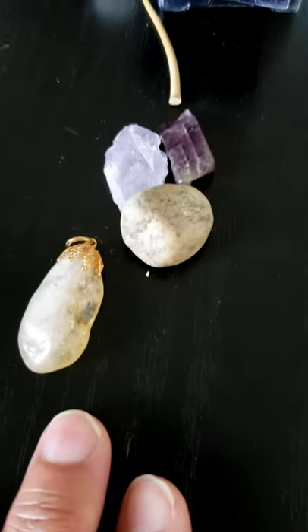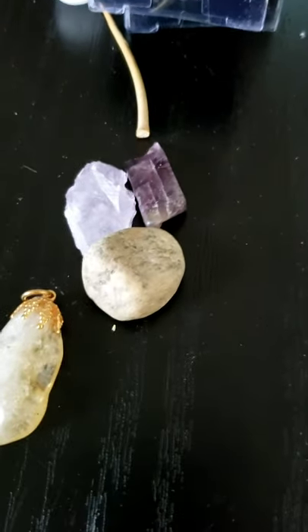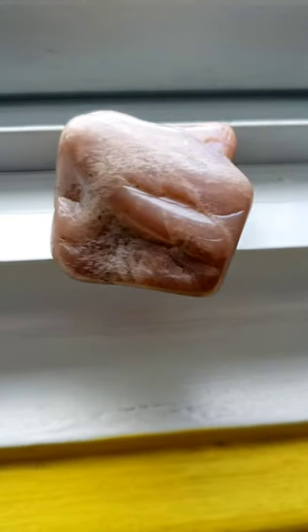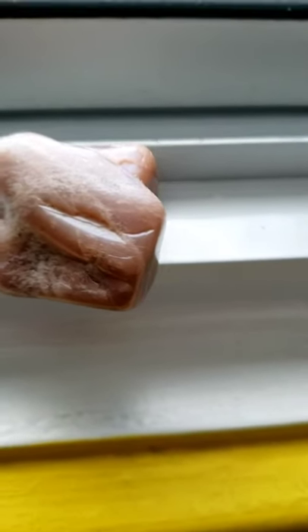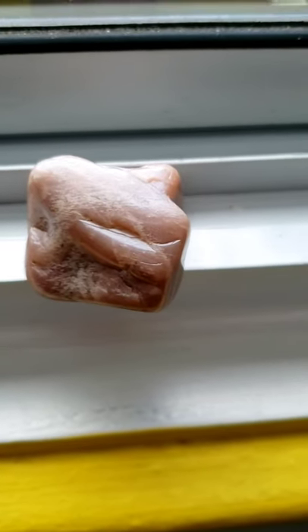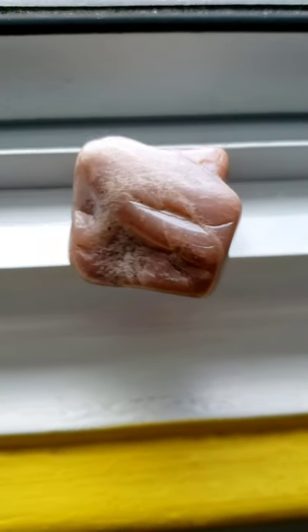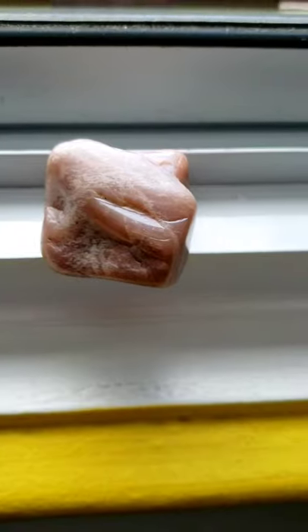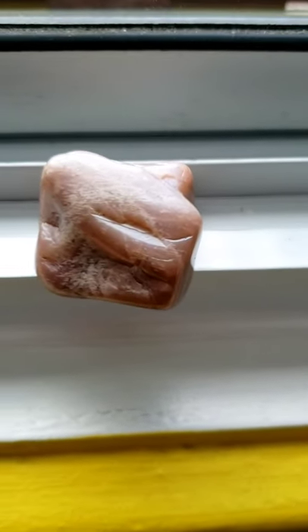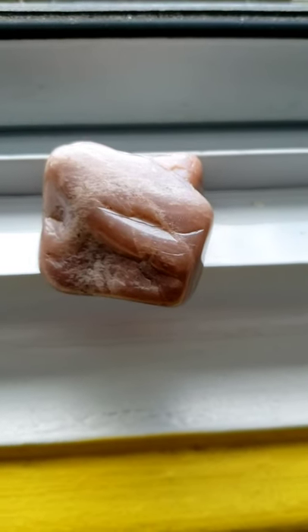You can see some crystals here — you can charge them by the window, just like that. Be sure that when you do it, you take them out before the sun touches them. And it doesn't matter if there's no moon in view, because she will be there and she will charge them.